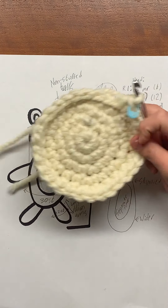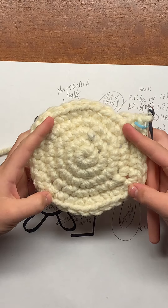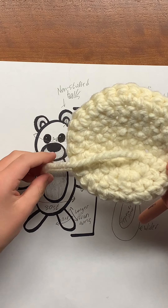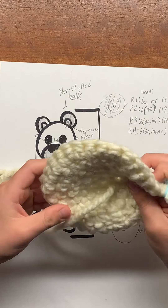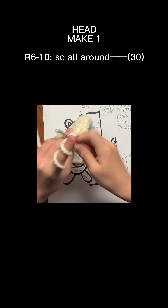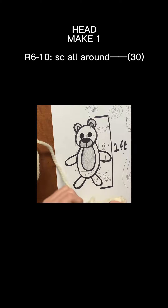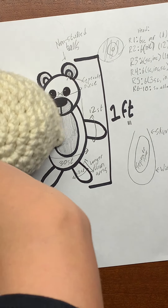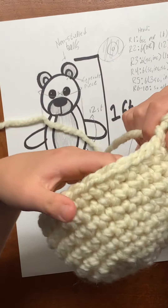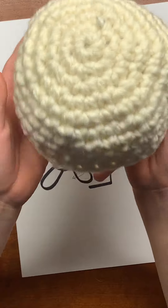I have finished increasing for the head, so this is now at 30 stitches. I'm just going to single crochet in rounds until I want to start decreasing, which is where it will become a nice ball shape and you can start stuffing it. After five rounds of single crocheting around these 30 stitches, I'm going to start decreasing to make it a sphere.